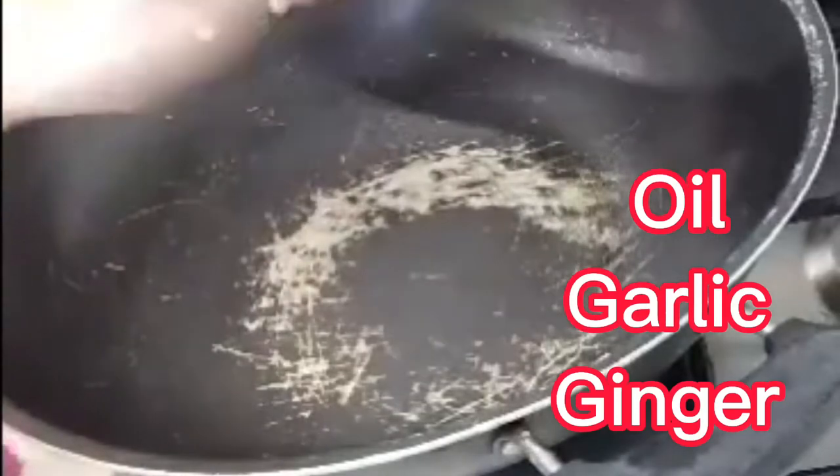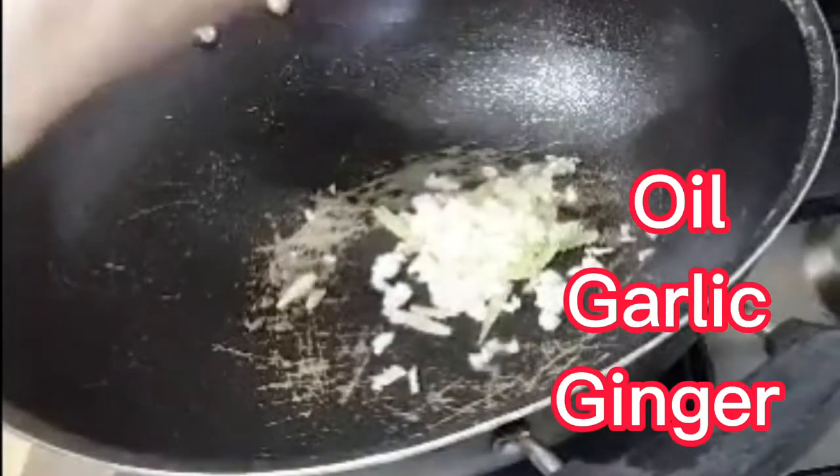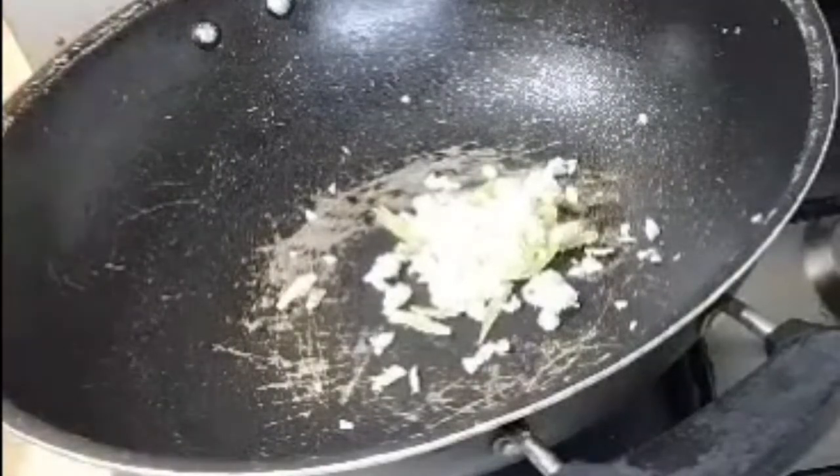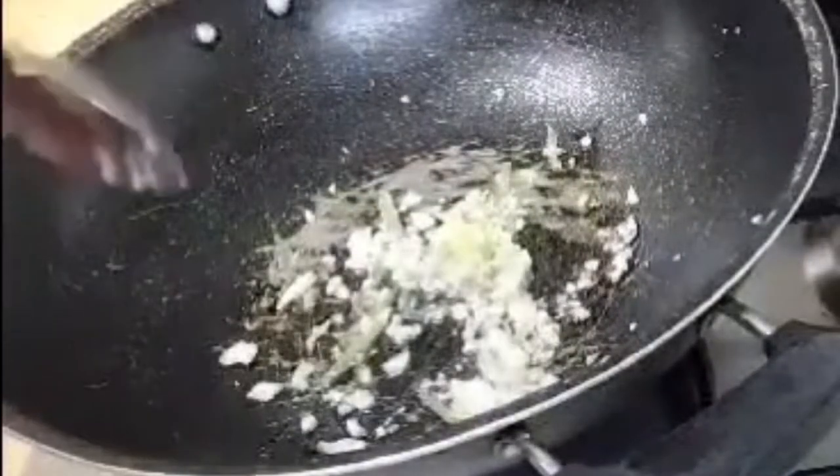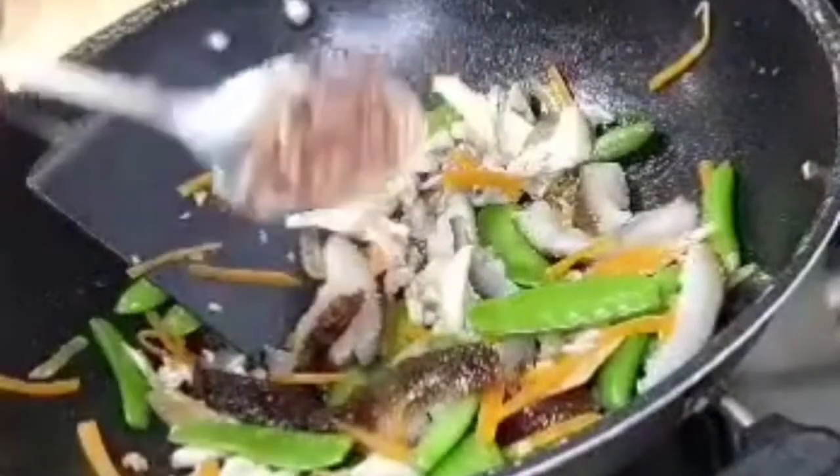Now heat the wok with oil. I have half a cup of minced ginger and garlic — shredded ginger with garlic. Add 1 tablespoon of cooking oil, stir-fry the garlic and ginger until fragrant, then add the sea cucumber and stir-fry. Once the garlic is fragrant, add the blanched sea cucumber and vegetables. Then add half a teaspoon of chili sate for aroma.